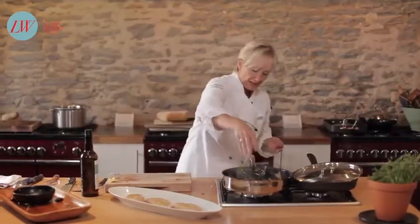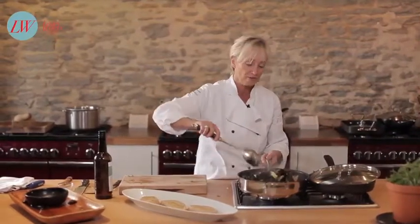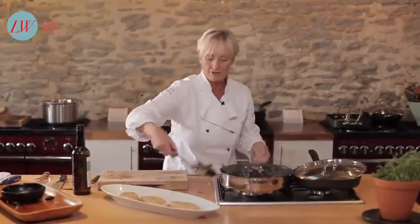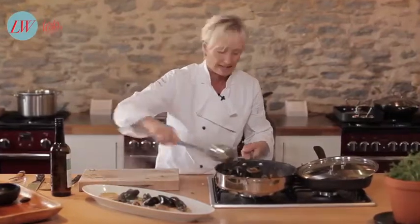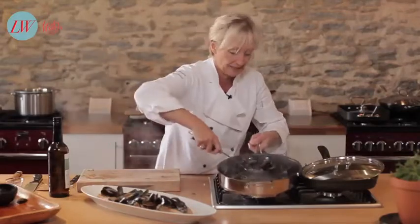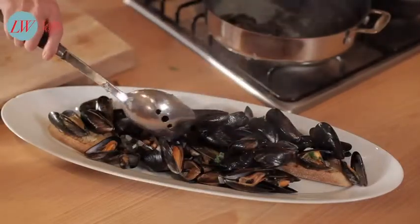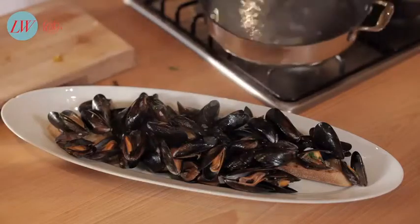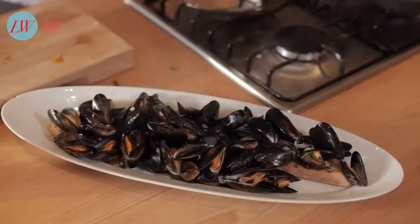Final thing — a little sprinkle of parsley, a knob of butter, and you are ready to rock and roll. Stir it around and they're open and cooked. Then all I'm going to do is spoon those mussels onto the bread like that. You've got all the juices in the bottom of the pan and we're not going to waste anything — this will just get spooned onto the bread. I'd say probably this amount of mussels would serve two people. Spoon them on and then pour all that beautiful juice from the bottom of the pan over the top.